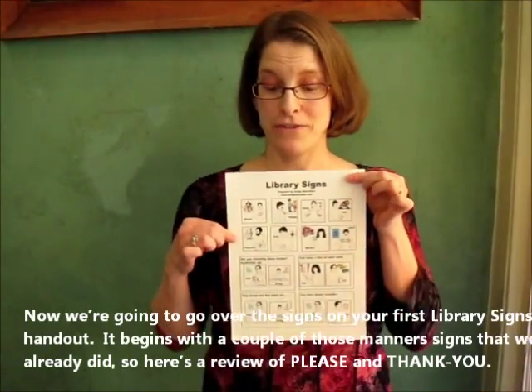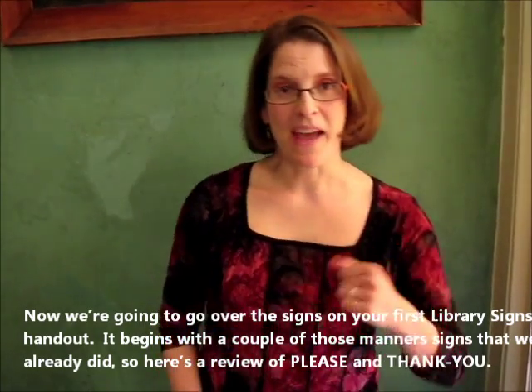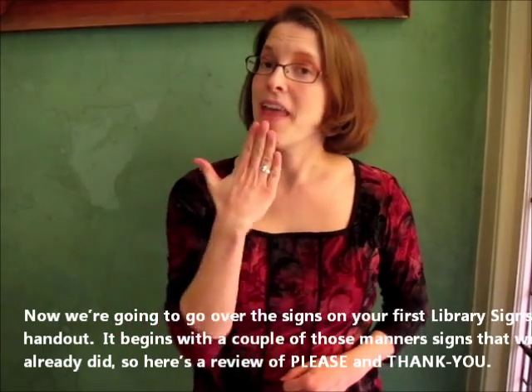Now we're going to go over the signs on your first Library Signs handout. It begins with a couple of those matter signs that we already did, so here's a review of please and thank you.